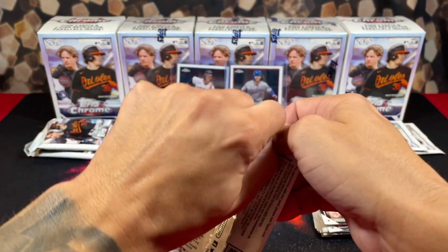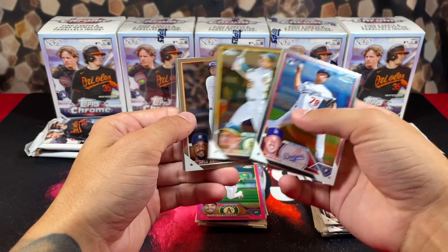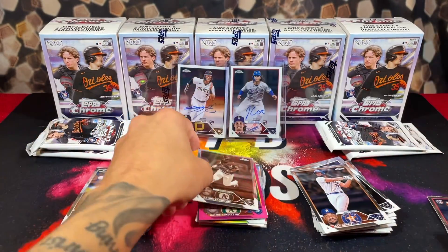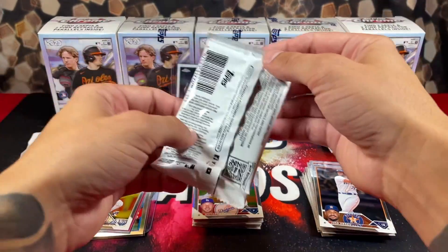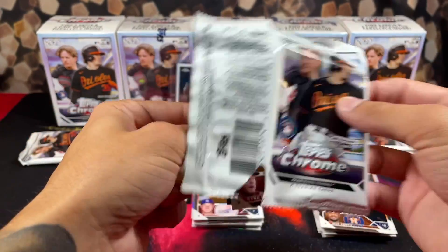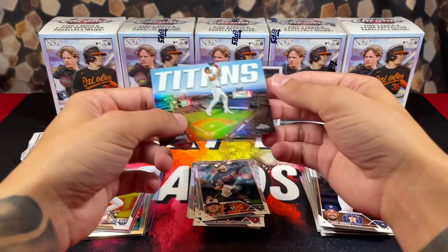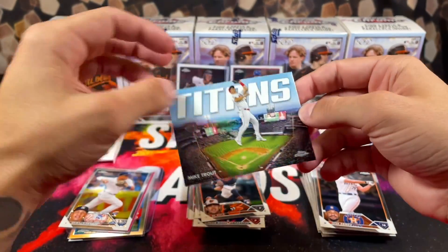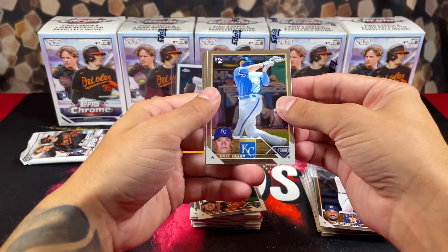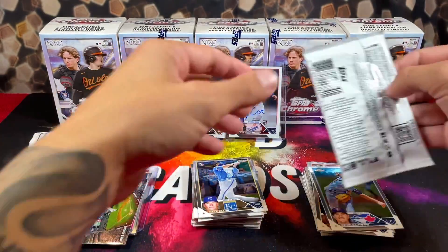We are on fire right now — two boxes, or one and a half boxes in — very happy I decided to open up more of these. We got Grove, a prism refractor on the back of Ramon again. Now we just need an Ohtani refractor to pop out and we'll be eating good. Looking at Nelson Velazquez — it's one of the Titans — these cards trip me out every time. Mike Trout, sick card. We got Gosman, Bellow, and a refractor of Jose Altuve.